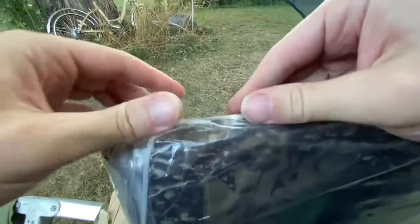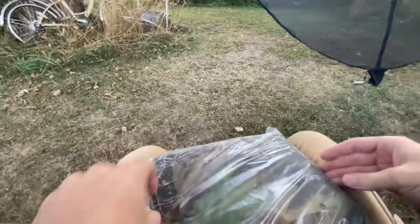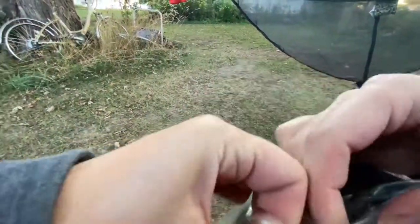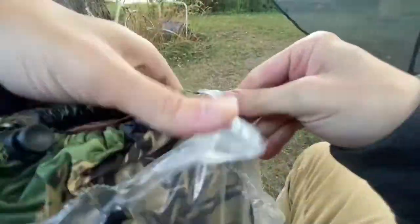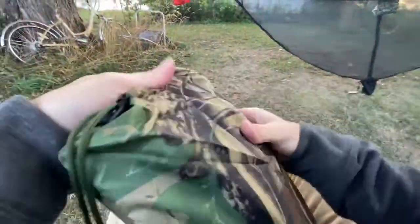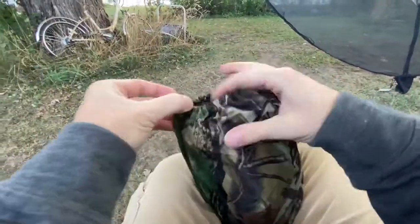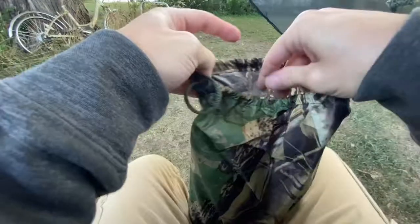We have a bench to sit on. I'm actually going to use this plastic bag and dry bag, which probably has its own bag itself — yep, it has its own bag, which is cool.